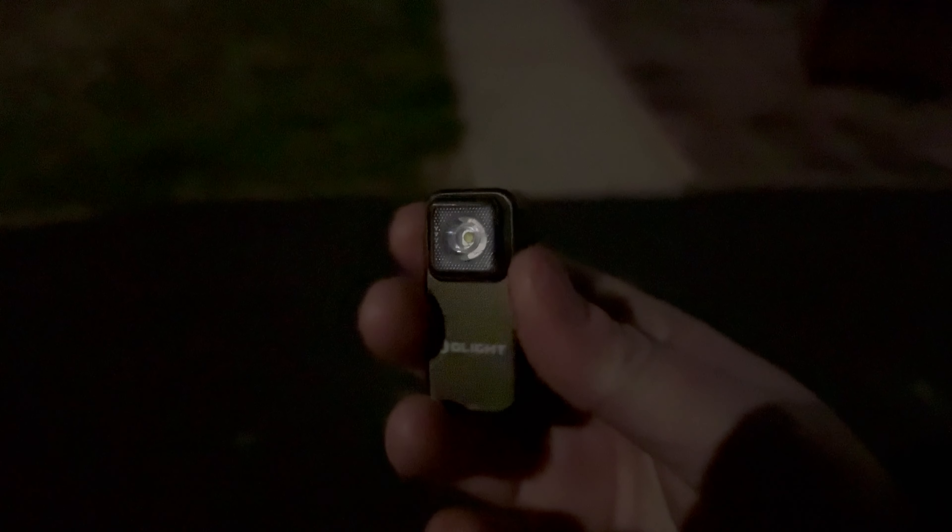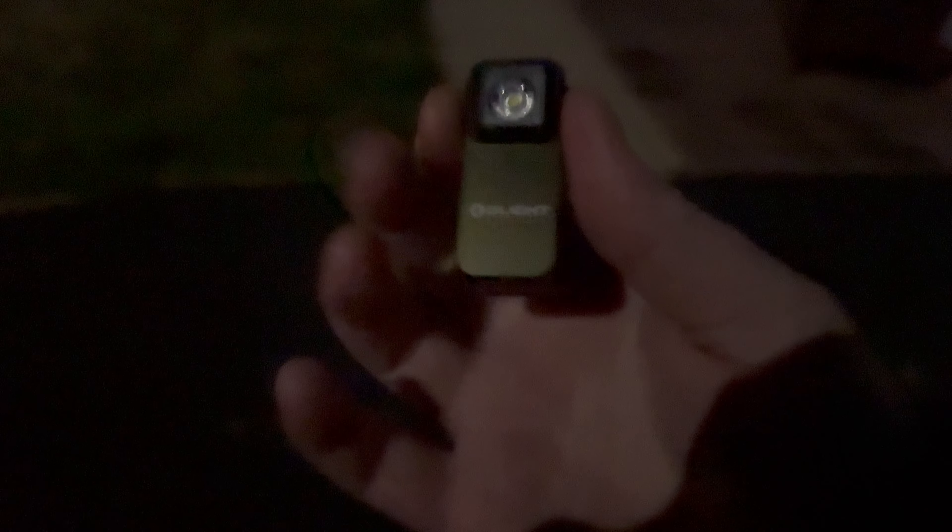Hey guys, Kev here. I wanted to give you a look at the O-Clip from Olight outside, just to show you what it can do for such a small light. I've been impressed indoors but haven't really tried it outdoors. I have the green one here — although this might be black, I'm not sure. Let's hold down — that'll give us moonlight.